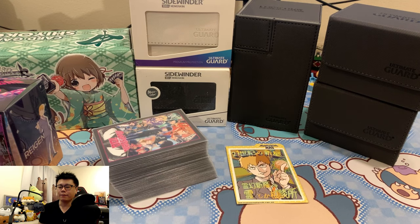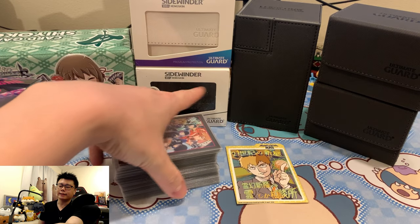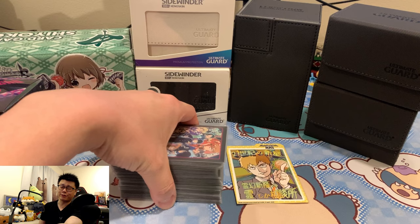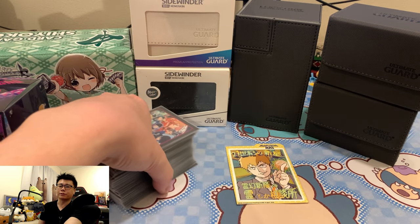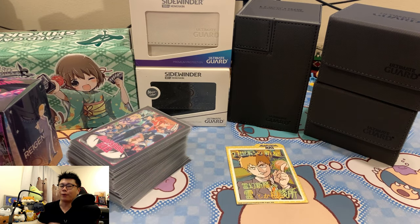I made this video because I play White Weiss Schwarz, where the decks are specifically 50 card size. This is a triple sleeve deck, so even though it's 50 cards, it's really, really thick. I needed to shop for an option in order to store my decks, so I go through all these types of deck holders so you don't have to.